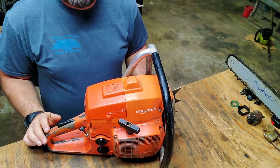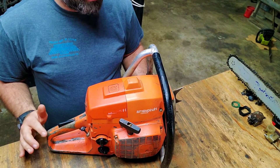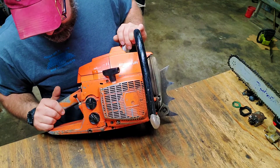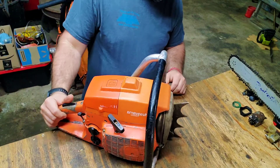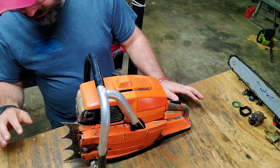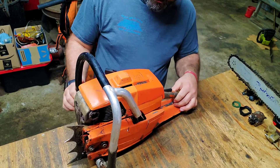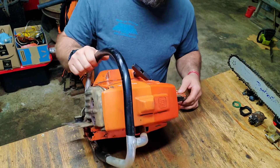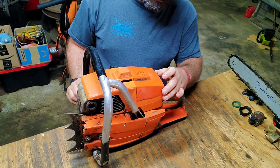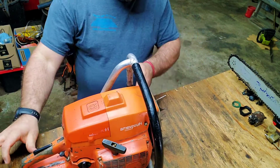I am ecstatic because I now have the saw that I always wanted sitting on my bench, and it runs too — that's the good part. All the parts are there, I don't see anything missing from it. It definitely needs to be cleaned, but other than that it's in great shape. There's a little crack right there, but I can live with that. That's nothing compared to not having the saw at all.